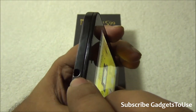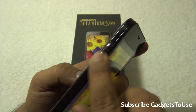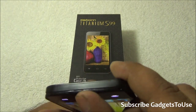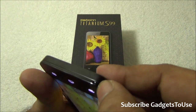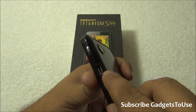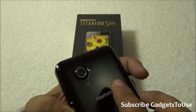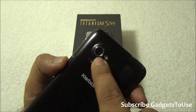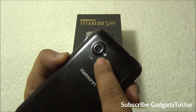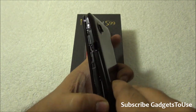You have a 3.5mm audio jack on this side, and the volume rocker is a plastic button finished in chrome which looks great. At the bottom you can see the microphone hole, and a little indent to remove the back cover. We have the micro USB port for data syncing and charging. On this side we have the power and sleep key, and on the top we have the 5 megapixel rear camera with LED flash, and the loudspeaker over there.